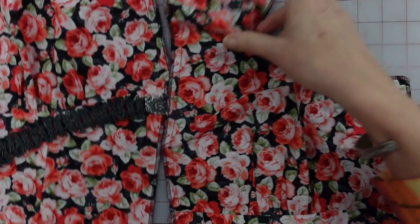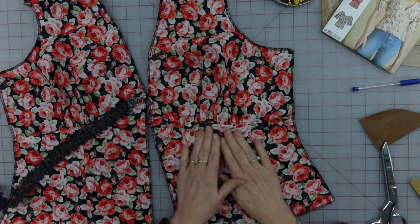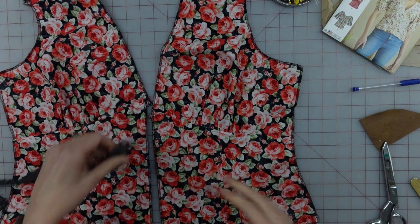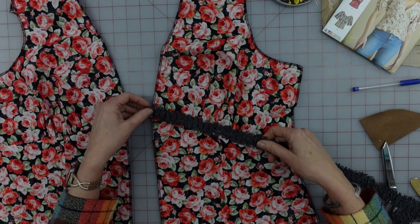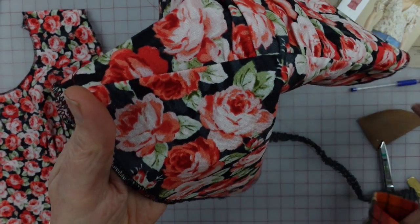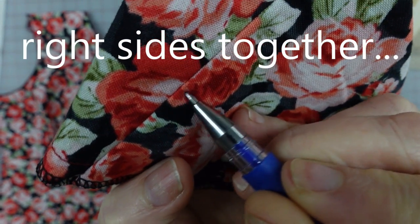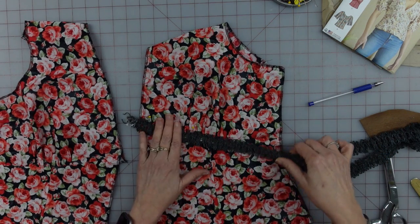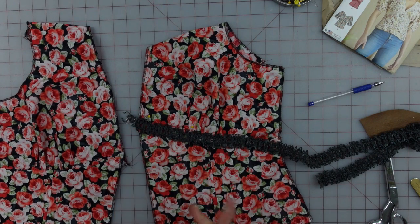Looking at the instructions, once we have our seam allowance pressed down, that's when we need to go ahead and put the trim across this front piece. This is what it's looking like right now — it's actually kind of cute. This does have some elasticy stretch to it. I am going to sew it just below the stitching line. When I put my center of my trim I'm going to center it right about here, pin it on nicely, change the thread to a darker color, and try very carefully just to sew straight down the middle. I'm going to leave these two edges kind of loose.